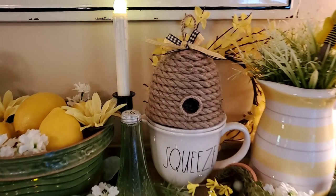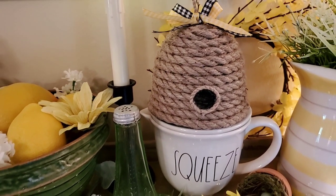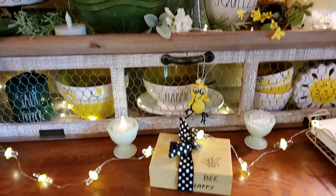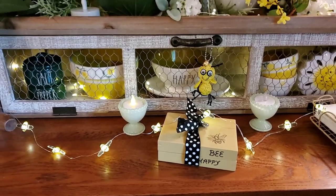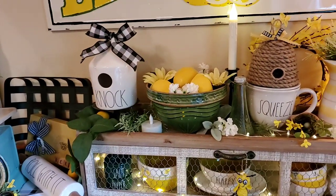Then there's another one of the bee skips — this is a little bit larger one that I made. And there's the book that we made; y'all saw that when I did the video on this buffet.